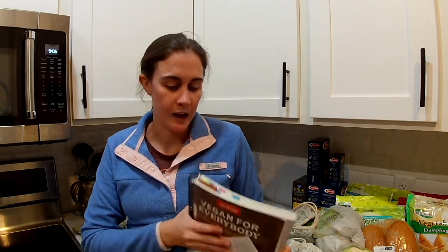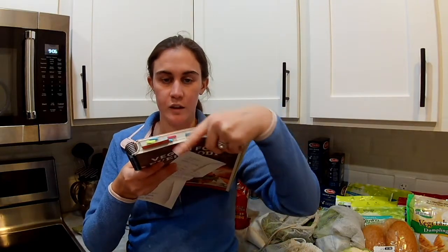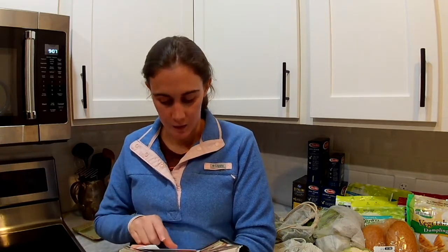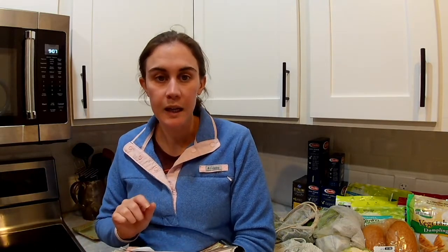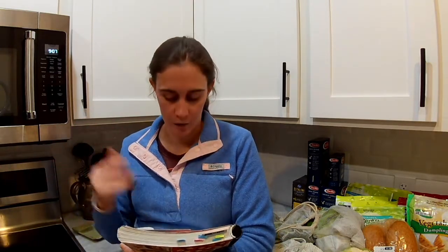I pulled a few things out of my freezer and then went into the cookbook and tabbed what I'm going to be making this week. Our menu includes white bean chili, which I pulled out of the freezer — last time I made it I made a double batch and froze half of it. I'm also making lettuce wraps with a side of rice and Chinese-style eggplant, and the eggplant I had previously cubed up and frozen.